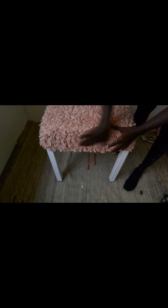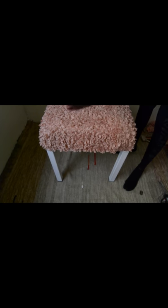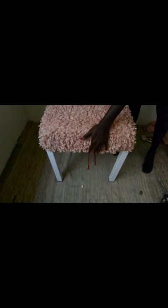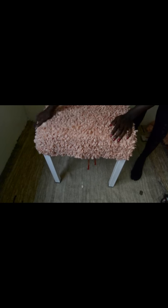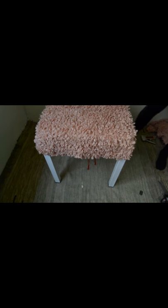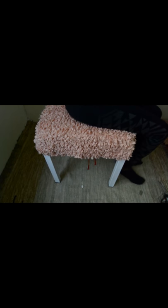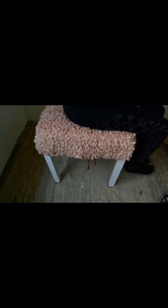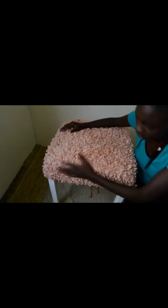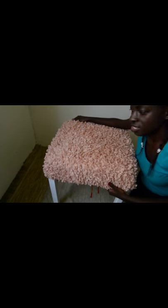And there we have it! What do you guys think? I think it looks really nice and very comfortable. I like the way it looks like sheepskin. I'm really happy with the way it turned out — it looks really nice.